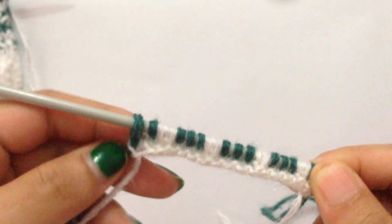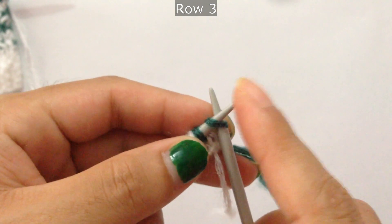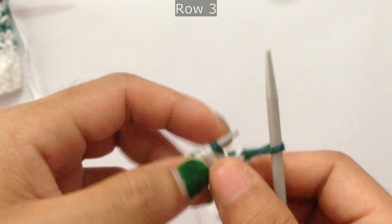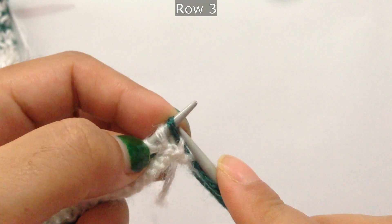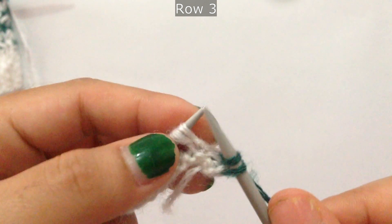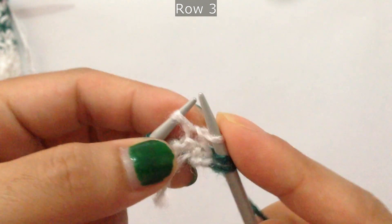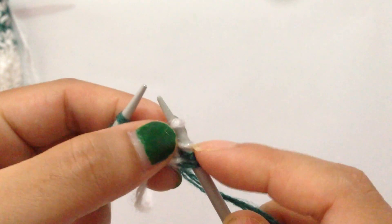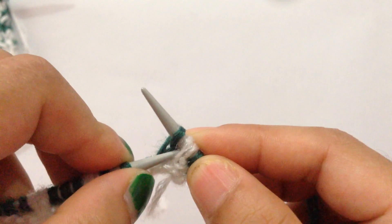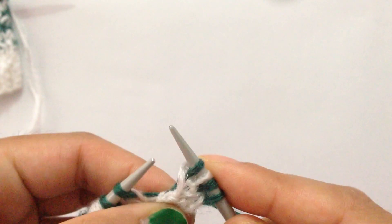Row 3: we're going to use our second color. Knit one, then knit two stitches together — one white and one green. Then slip one as if to purl and slip another one as if to knit. Knit the next green stitch and pass the second slipped stitch over. That's the repeat pattern.